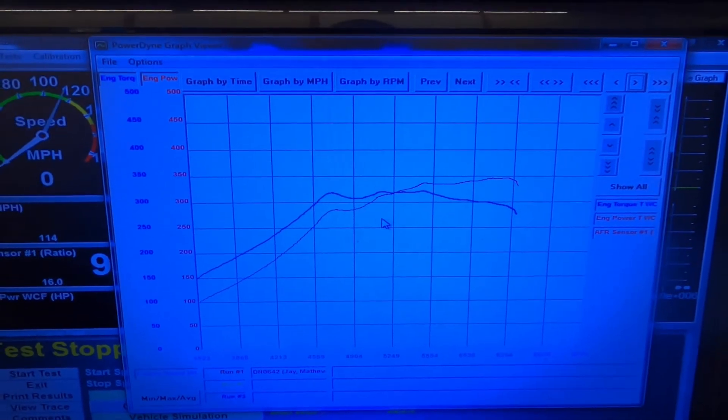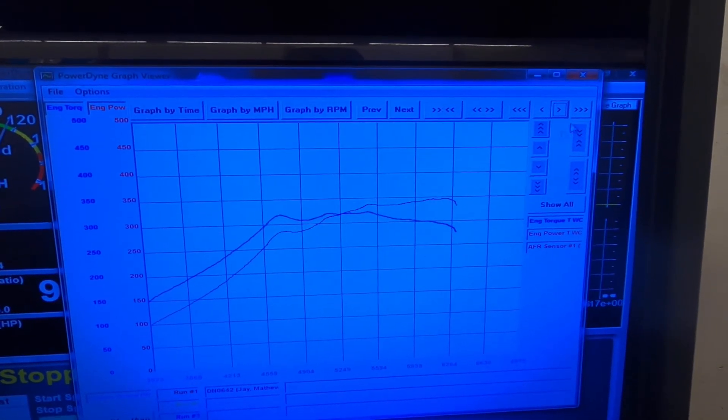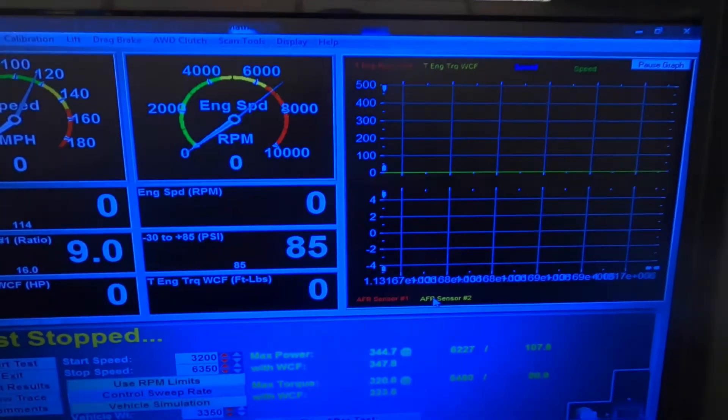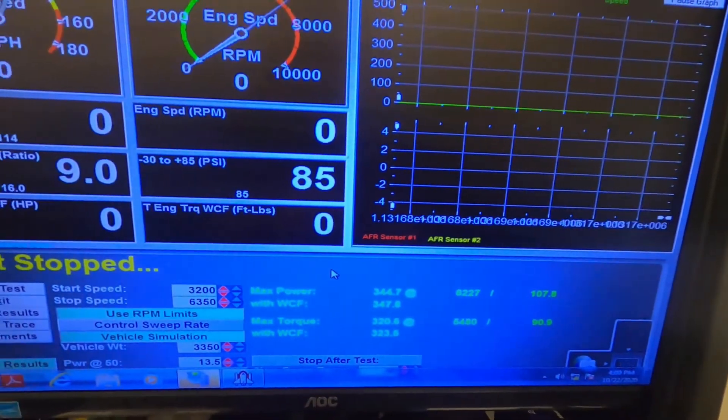Unfortunately, I didn't realize this thing's only got a 5-pound wastegate spring in it, so we were only able to make 10 pounds, which is like 351 it made one time. This last pull — 347. All in all, a good start.